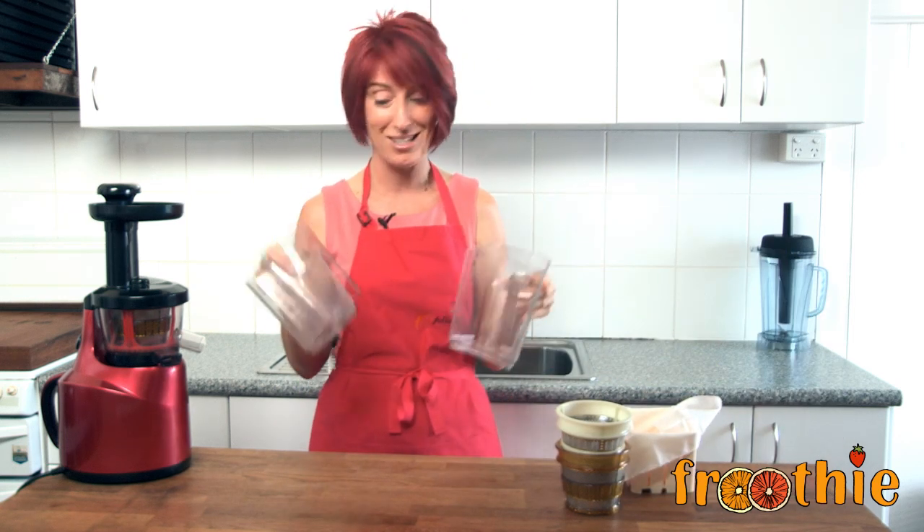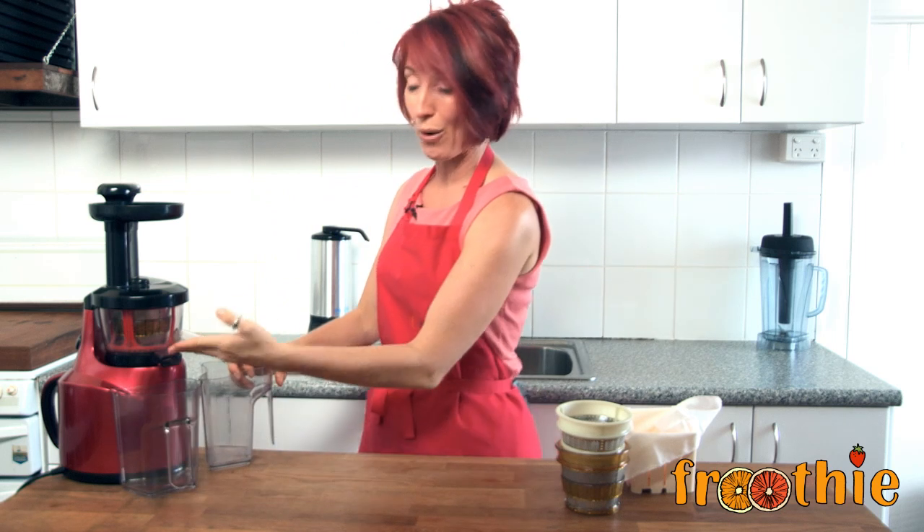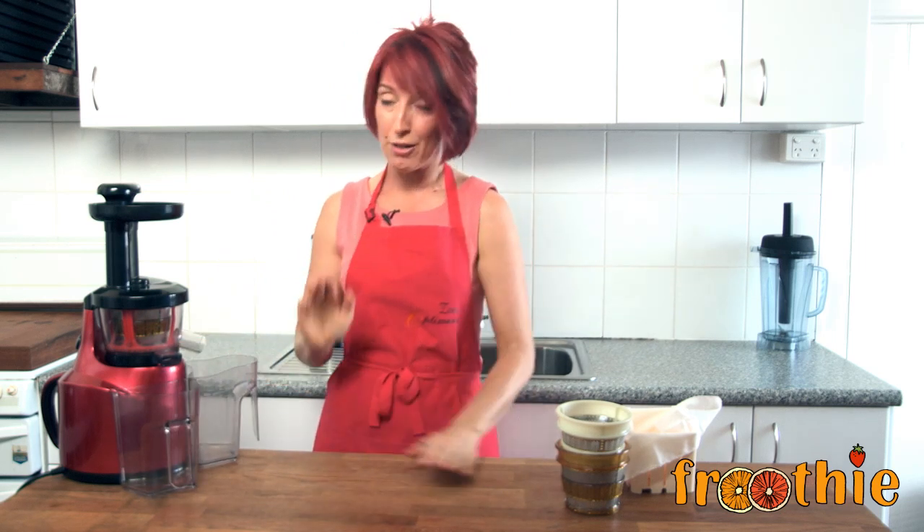And then the last two things, which we all know what these are — jugs. One for the waste shoot and one for the juice shoot.